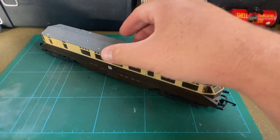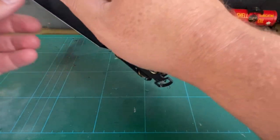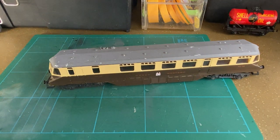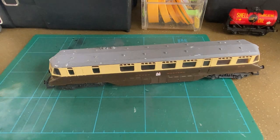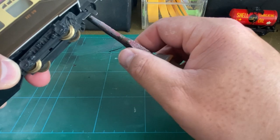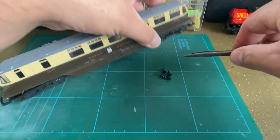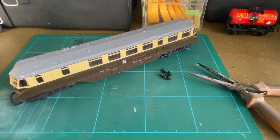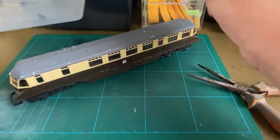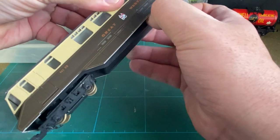First off we've got to try and remove the body. The body's retaining screws are missing from this loco, so hopefully it will be relatively easy. I'm actually going to have to remove the buffers first because they're holding the body in place. For anybody attempting restorations like this, it's always handy to have a tub with you so that you can put all the parts and screws in — nothing gets lost and you don't knock anything off your workbench.